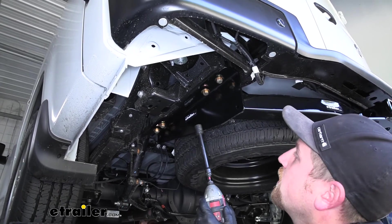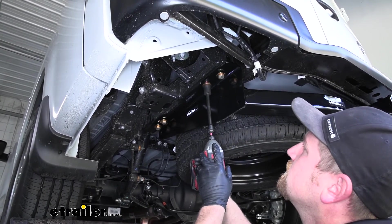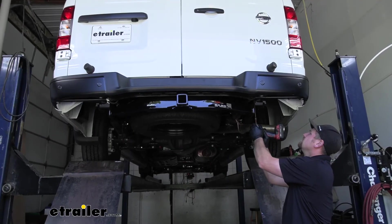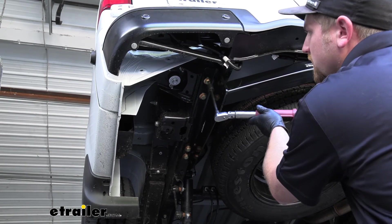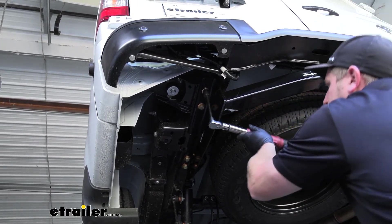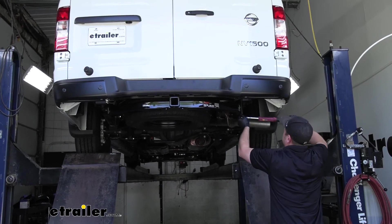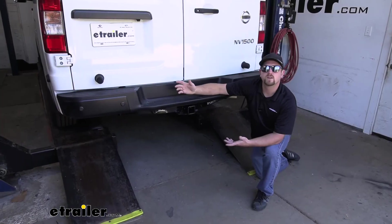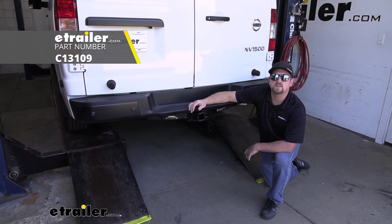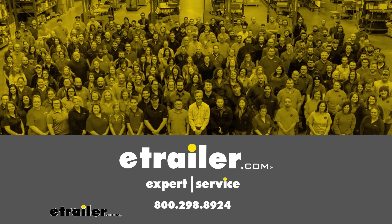Now that we have all of our hardware in place and hand tight, we can grab a 19-millimeter socket and snug it all down. At this point, we can come back with a torque wrench and tighten down all the hardware to the amount specified in our instructions. And that will finish up our look at and our installation of the CURT Class 3 Trailer Hitch Receiver on our 2020 Nissan NV1500. We'll see you next time.